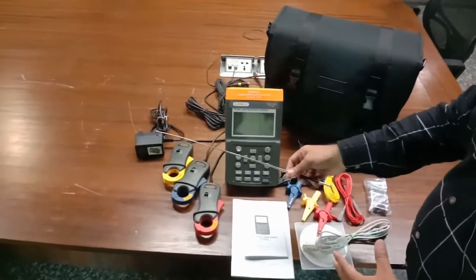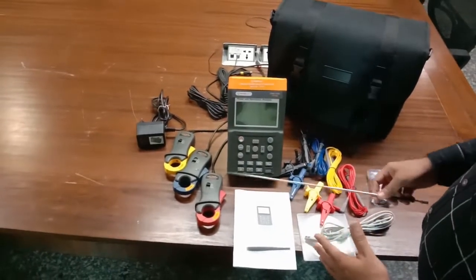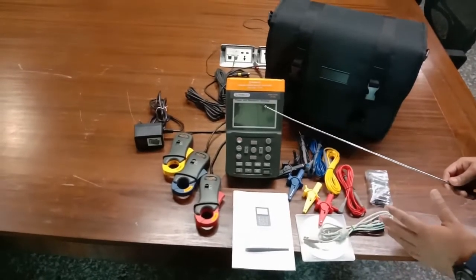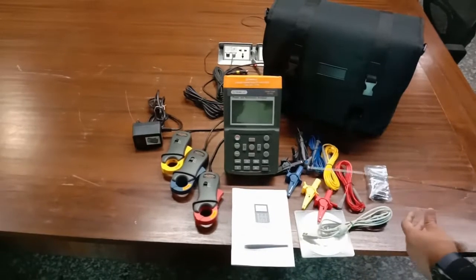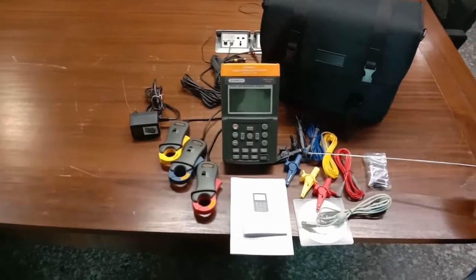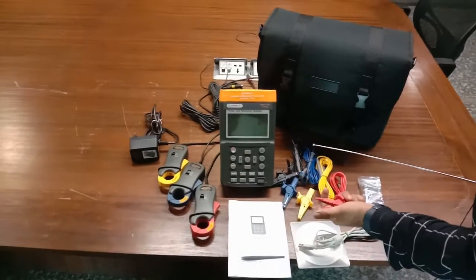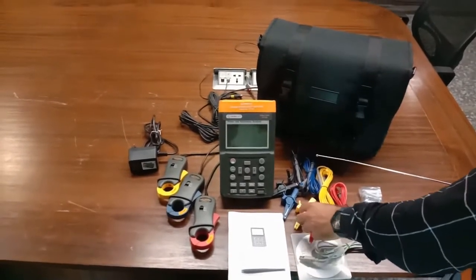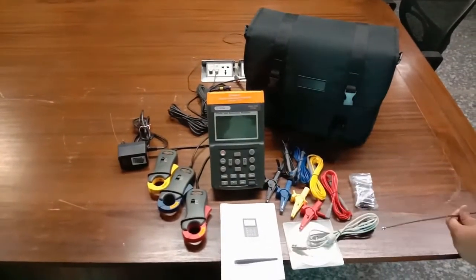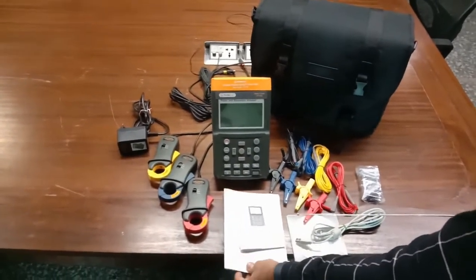This is the power adapter to supply power to the instrument. These are the current probes for all the different phases as required, used for three-phase, single-phase, or any other multi-phase systems. These are the voltage probes which are connected to the instrument. These are alligator clips so one can easily connect to high voltage wires to measure the power and harmonics and analyze the quality of that power. A user manual and guide for the instrument and software are also included.